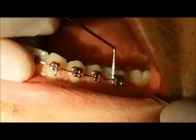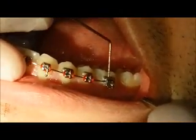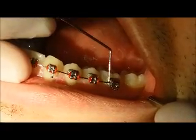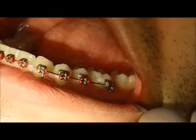There could come a time where you've broken this most back bracket. If that's the case, we'd like you to keep the bracket. So if that comes off the wire, go ahead and grab it, save it, put it in a ziplock bag and bring it in for us.